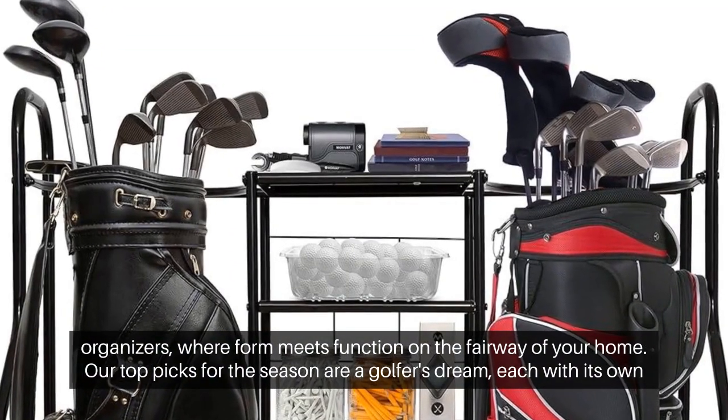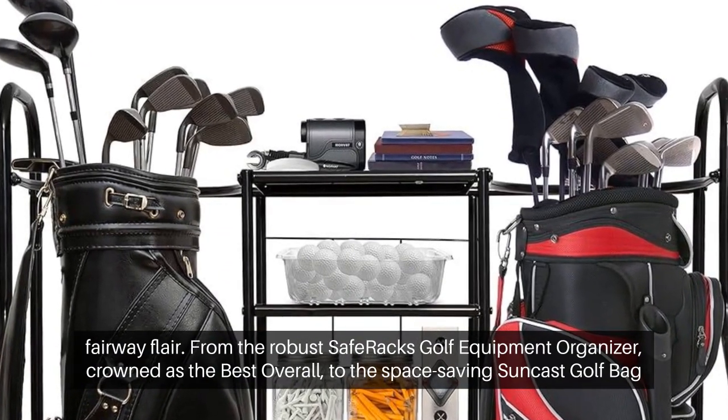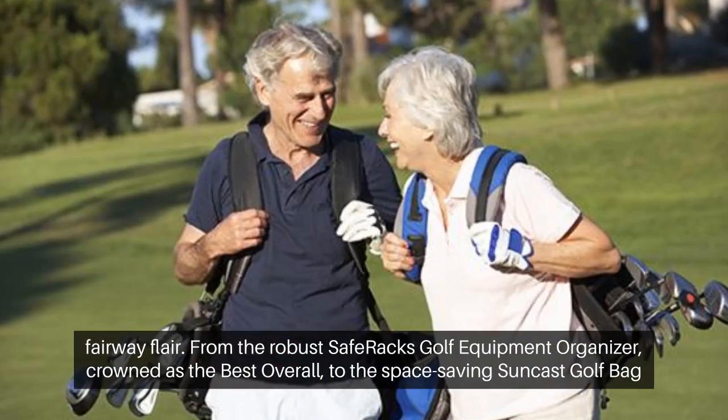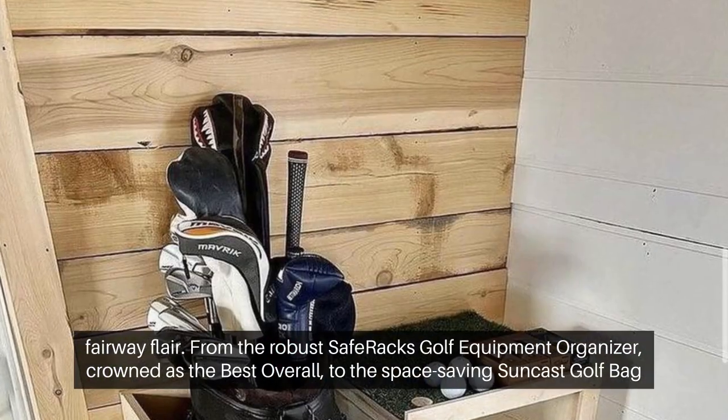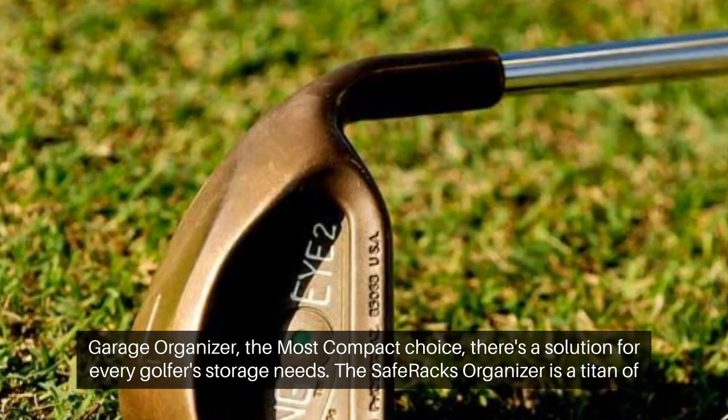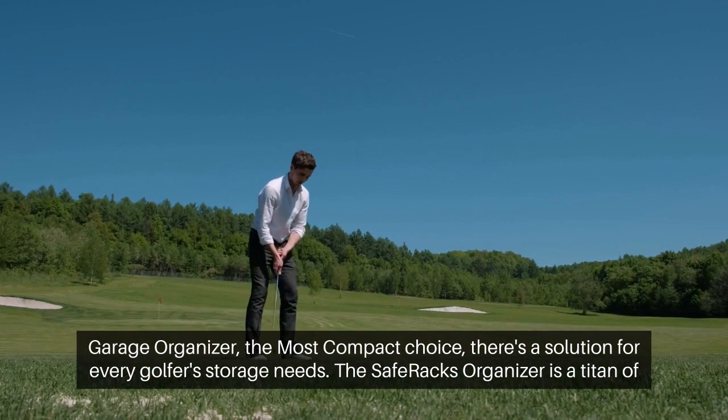Our top picks for the season are a golfer's dream, each with its own fairway flair. From the robust Safe Racks golf equipment organizer, crowned as the best overall, to the space-saving Suncast Golf Bag Garage organizer, the most compact choice — there's a solution for every golfer's storage needs.